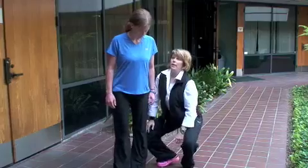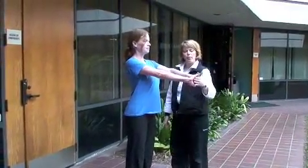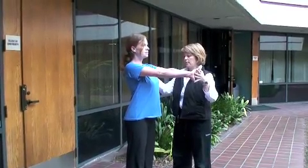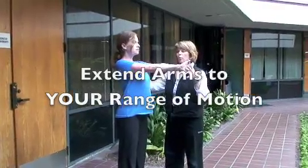Amy is going to interlace her hands, pushing out through the mounds at the base of the fingers, and then drawing back through the shoulder blades. Extend the arms up to your range of motion.